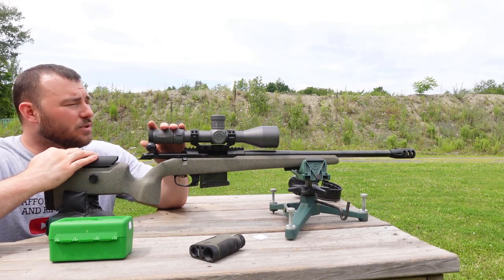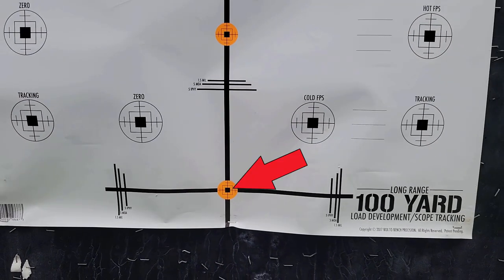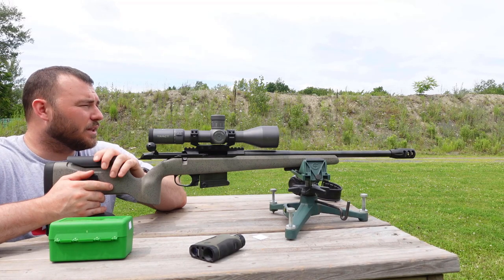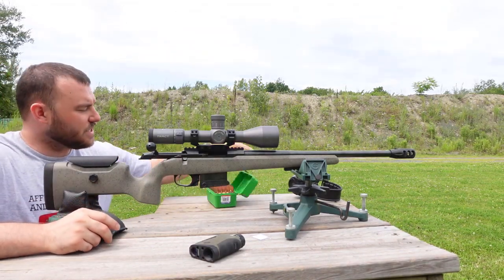What I'm actually doing here is I'm aiming for that middle portion right there, so I'm always going to be aiming for the exact same spot. I'm just going to be adjusting the turrets, and based on that I'm going to hopefully be hitting those objectives which are indicated on the paper. Let's get started.